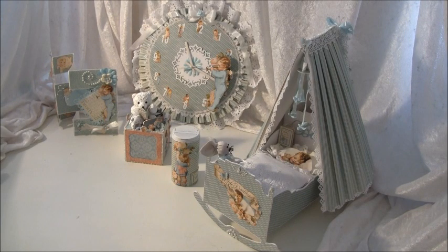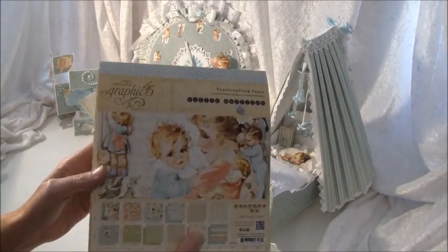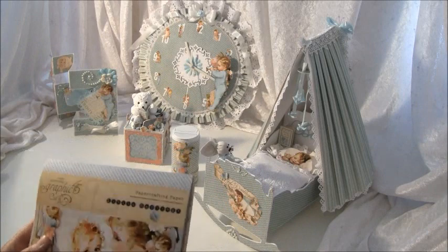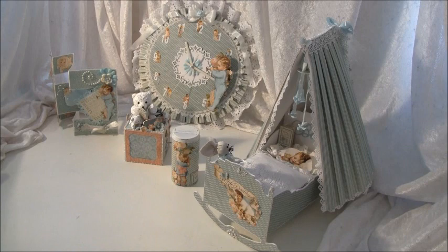Hello everyone, it's Anne from Anne's Paper Creations and I have new projects to share with you today. It's from the Little Darlings collection from Graphic 45, and I used both the eight by eight and twelve by twelve paper stack. I am so in love with these papers — it's so much fun to fussy cut and there are so many possibilities with it.